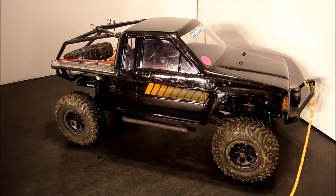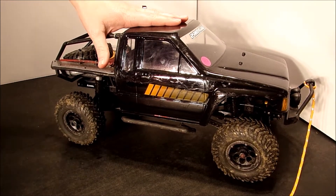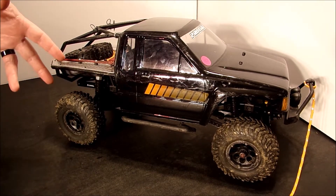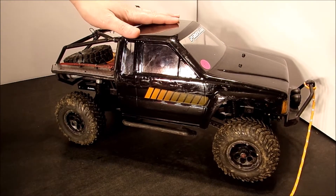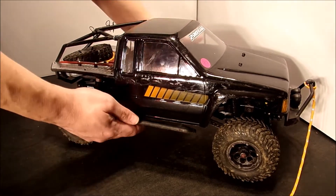Hello and greetings. Today, once again, we have Ugly Duckling back on the table. You might be getting tired of seeing this truck, but we still have a lot to do. Today though isn't so much an upgrade as a repair. Last time out on the rocks we had an accident and the body cracked, so today we're going to go over how to fix the body.